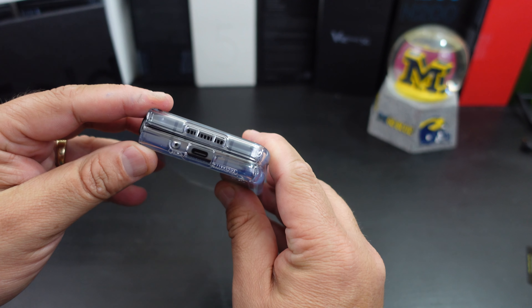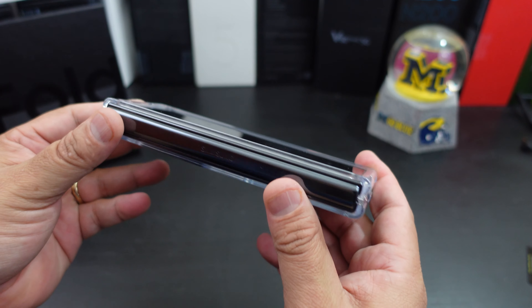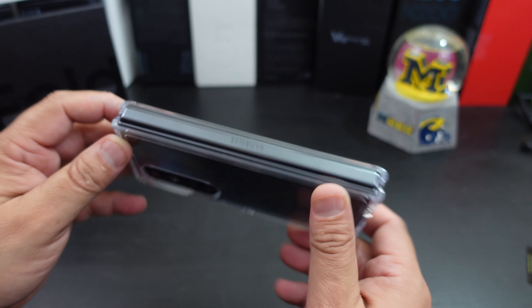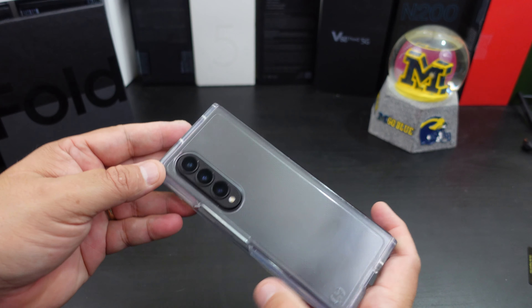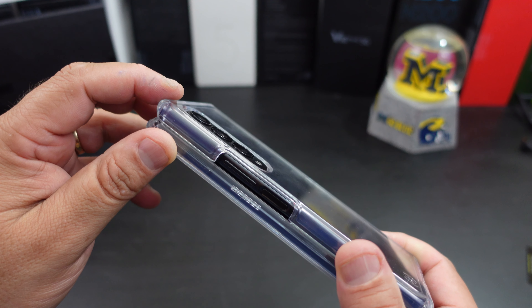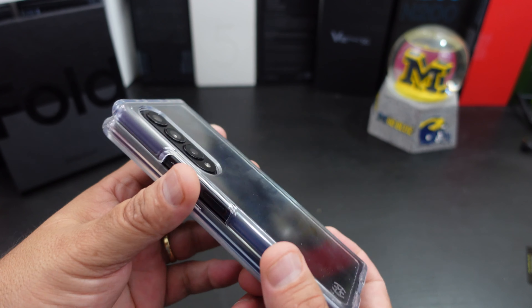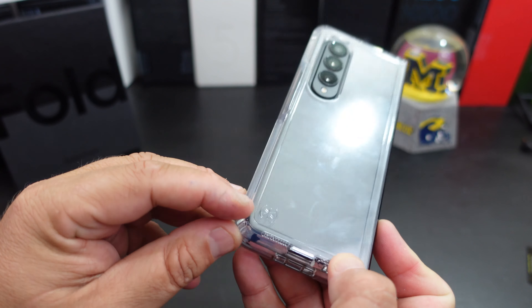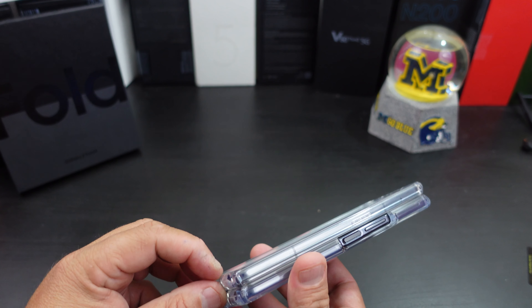Everything lines up at the bottom and at the top. You get lip protection all the way around, so if you just place it down you don't have to worry about scratching the display. You get camera protection — it's about the same height, so I wouldn't slam my phone down, but you do get some protection. The power button and volume rockers are open and easy to get to. It does show off the beauty of the phone.